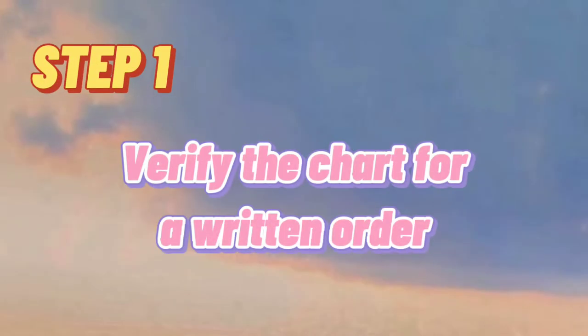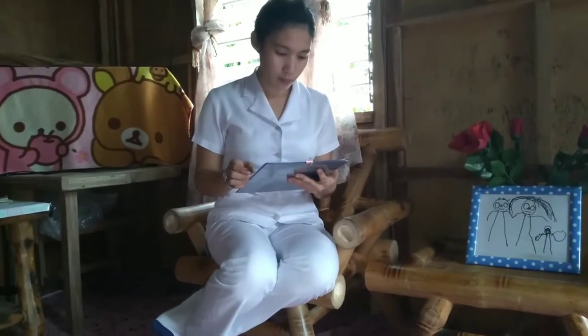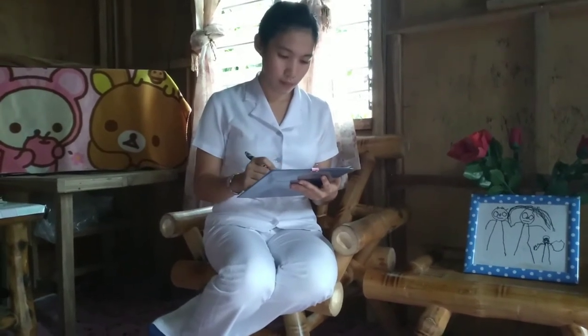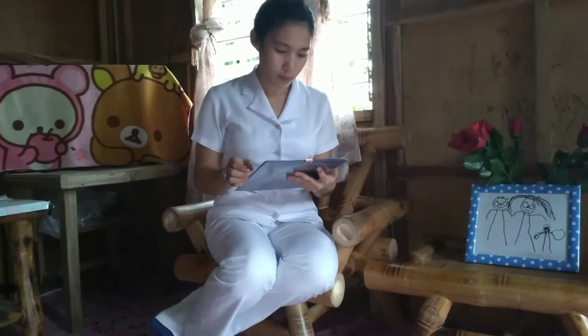Step 1: Verify the Chart for a Written Order. It is important to verify the client's chart for a written order before performing bed shampoo, the type of shampoo to be used, and the best time of day for the procedure.